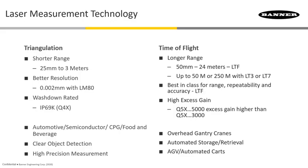If you're beyond 3 meters, time of flight gets us out to 24 meters with our LTF. We also have sensors that go out to 50 meters and even 250 meters — these are some of our legacy products. The nice thing about the LTF is it's newer technology; it has best-in-class range, repeatability, and accuracy.